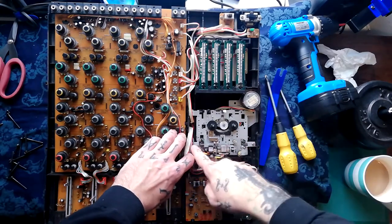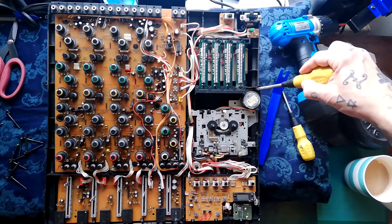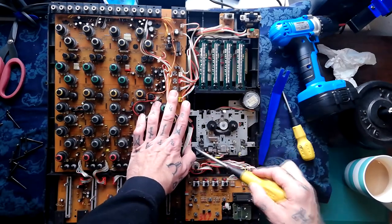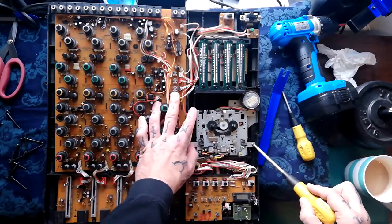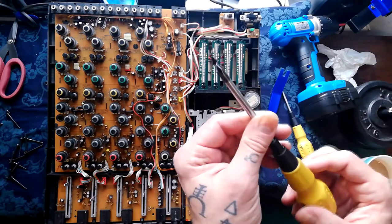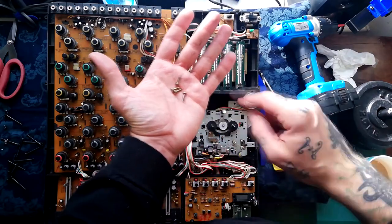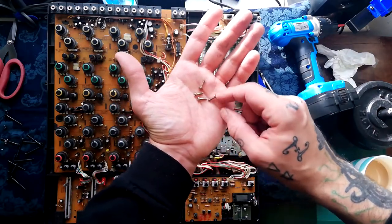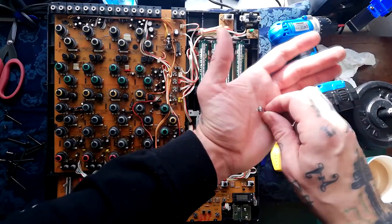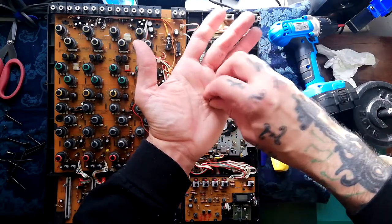There are four screws holding this transport into the chassis: one here, one up to the top right corner of this motor, one in the top left corner, and one in the bottom left corner. There doesn't seem to be any cable ties or earth connections associated with those screws. There's a nice bit of gooey belt residue, so I'm expecting to see some failed belts once we get this out. As I was removing them, this fell on the floor — we've got a spring here, and I assume that's the spring that's come off that pinch roller arm. Look out later on for how that goes back.